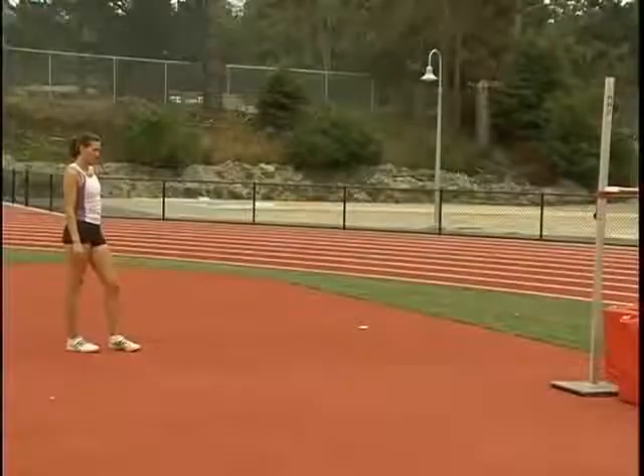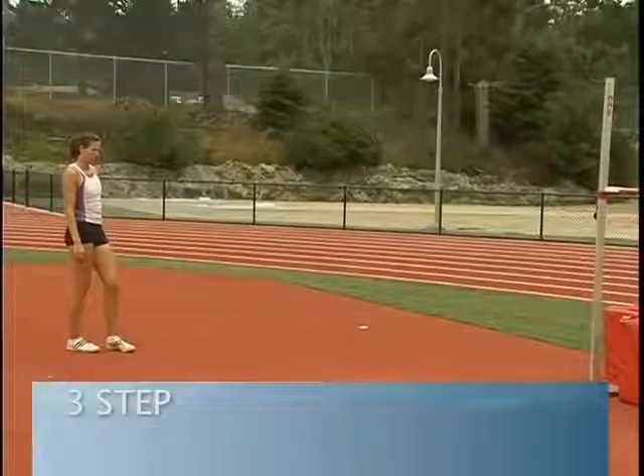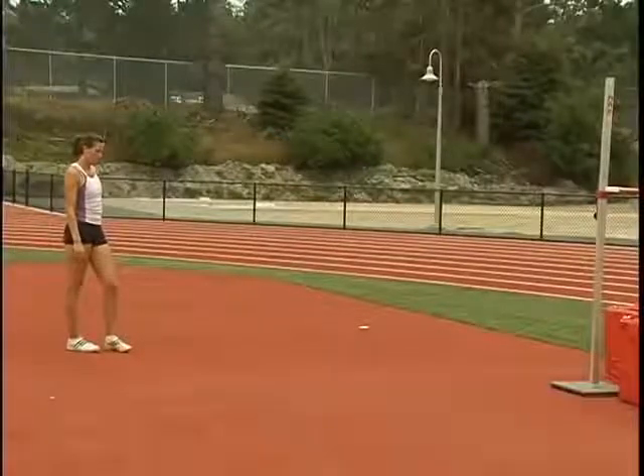The next drill we're going to do is called a three-step. Jenny's going to work on the last three steps of her jump.